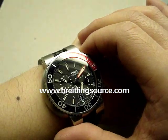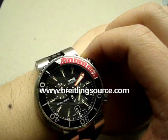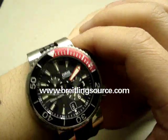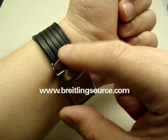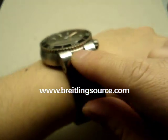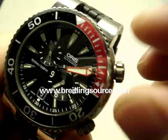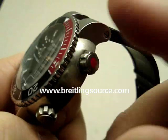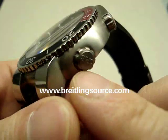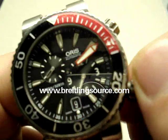They do have a larger 47mm model TT1 diver, and they do have this model in that larger size as well, though it doesn't have the red I believe. I've got it on the Oris rubber strap here, which is a nice strap. It also comes with a titanium bracelet — alternating polished and brushed. It has two crowns: the first crown here is just a helium release valve, indicated by the red dot on it, and this here is the regular winding crown, which is also screw-locked and can be manually wound.